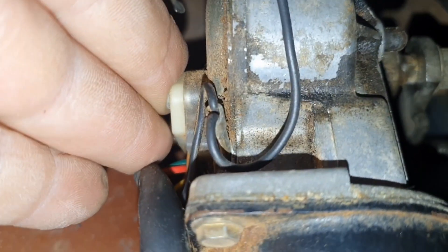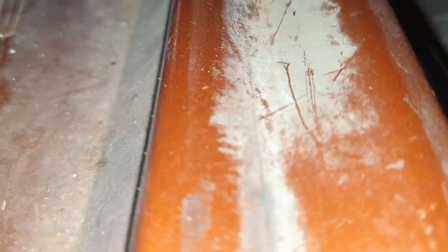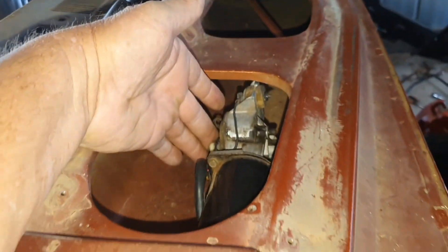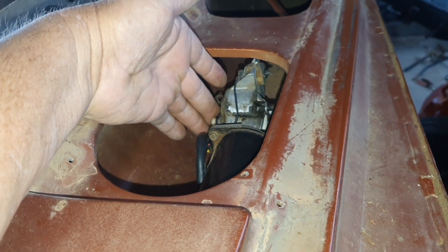The arm on the passenger side won't be a problem because there's nothing obstructing it. But on this side the body of the motor is going to obstruct that arm because of the angle. So that's the only arm I'm going to have to modify. Let me trim that down and see what I've got to do to that arm.